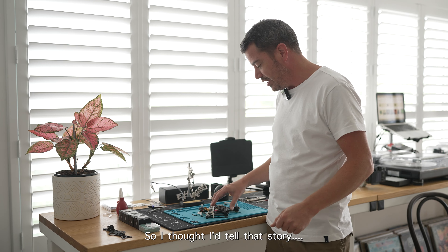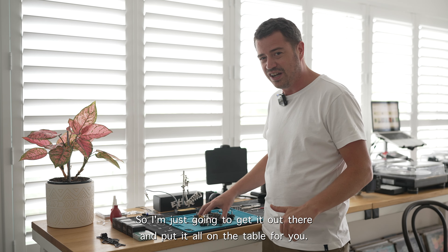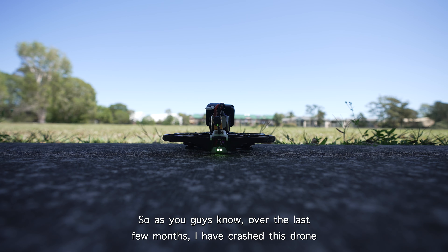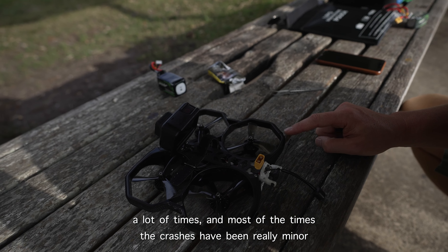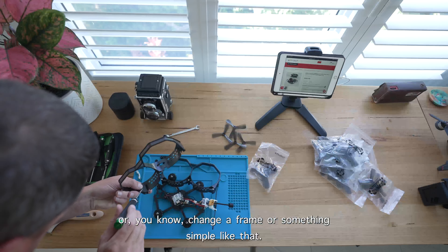I want to warn you the video is quite long and there might be parts that are boring, but I've been getting feedback that those little bits of information are helpful for some people, so I'm just going to put it all on the table. Over the last few months I've crashed this drone a lot of times. Most of the crashes have been really minor and all I've had to do is tape it back up, glue it, or change a frame part.